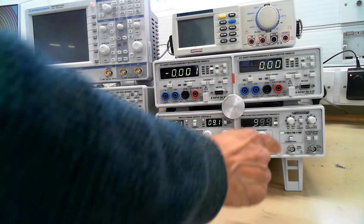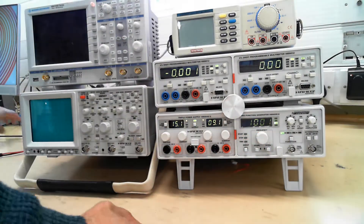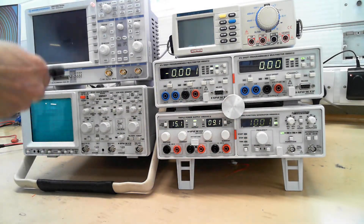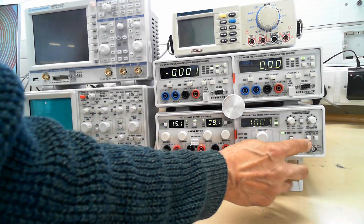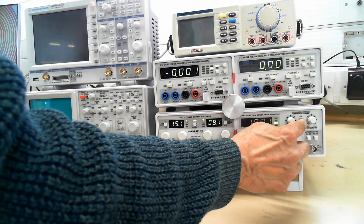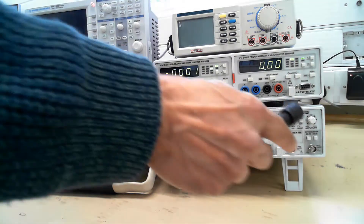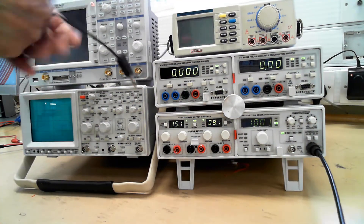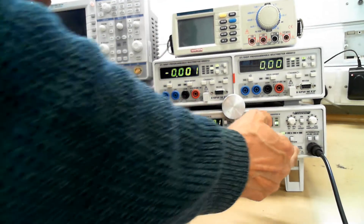Now we're going to show you how to use the signal generator over here. When you start using this, make sure these two buttons are out and this button is out as well, and turn the amplitude down there as well. So when you plug this in, that's the output. You use this BNC connector to go into the output. Don't use this one, that's for trigger input. And these are called banana plugs.